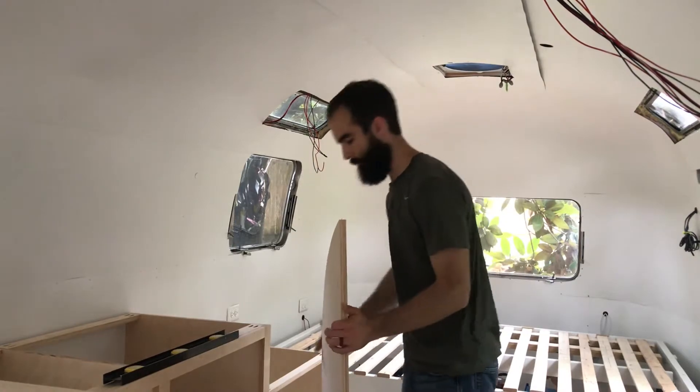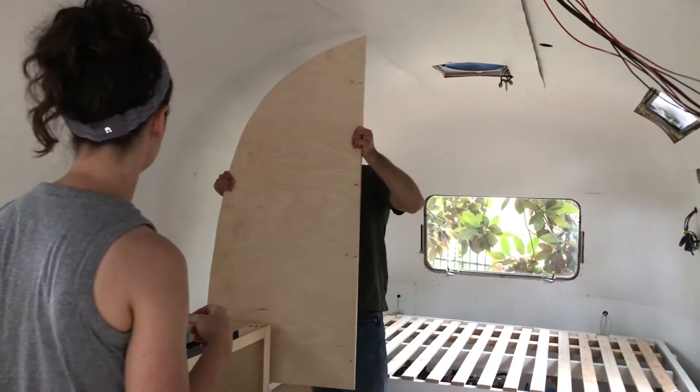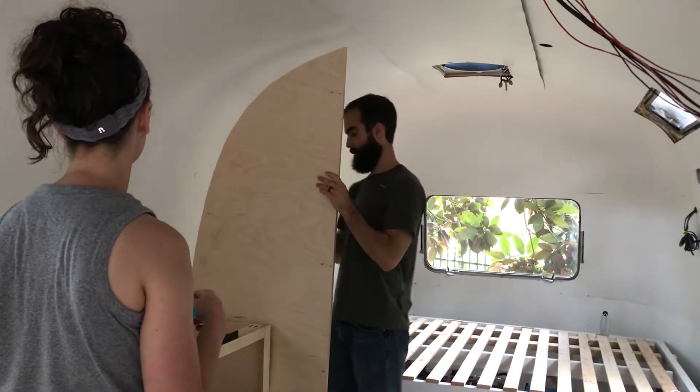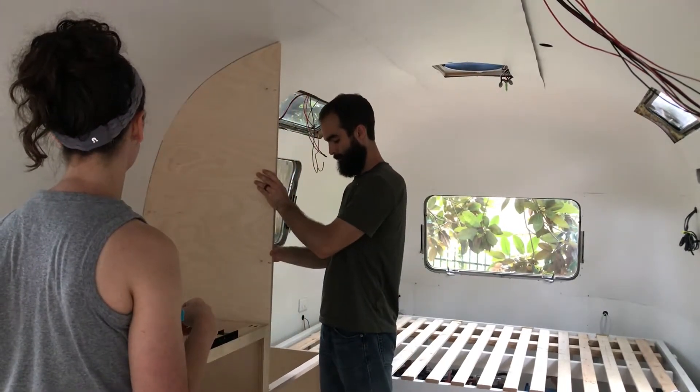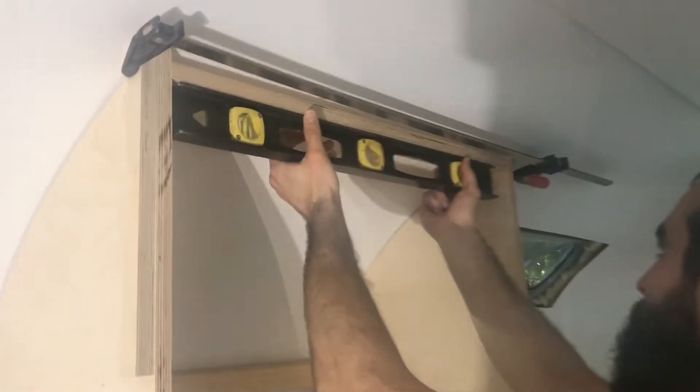Moment of truth — does it fit? Oh, that's pretty good, babe. Now we're putting in stretchers to make sure that the cabinet is the same width all the way down.